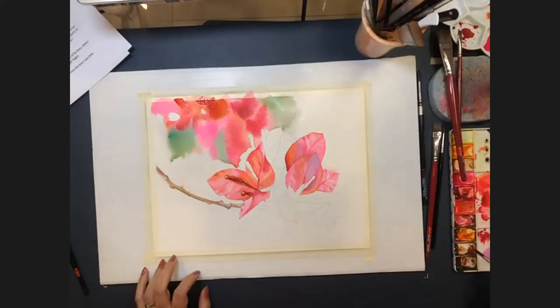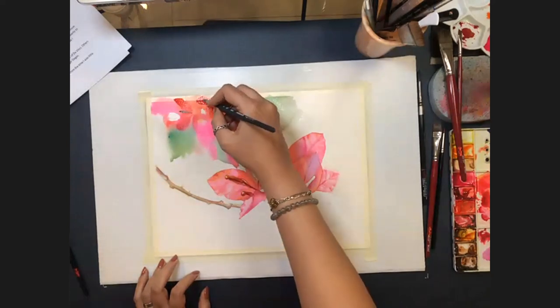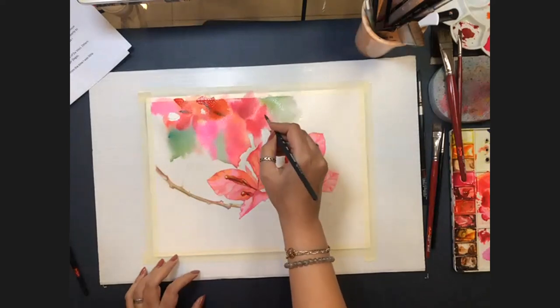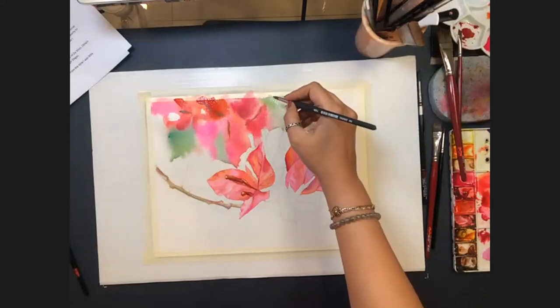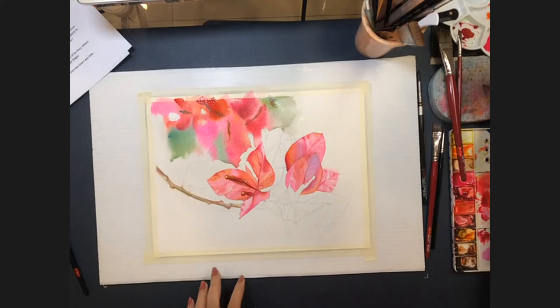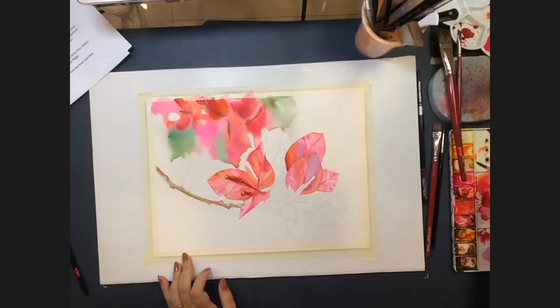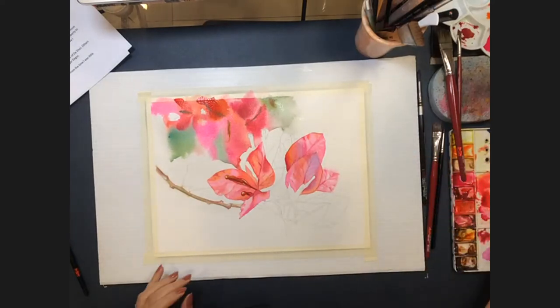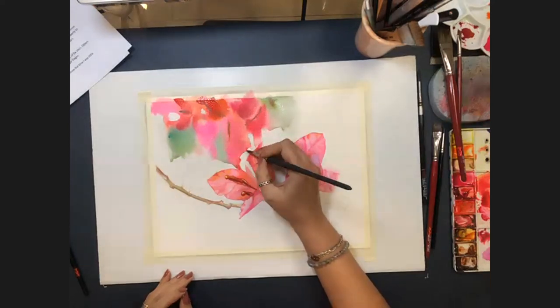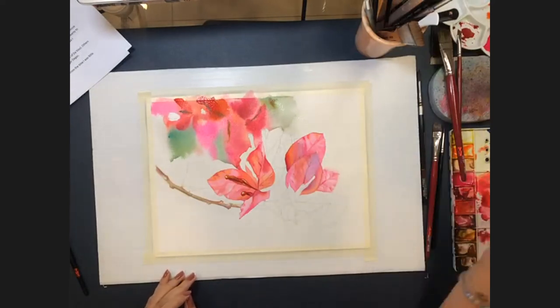Confirmed: tap water in the spray bottle. Asked if the swatch card uses the same paper as the painting, Allison says no — she uses cheaper paper for swatches, an Indian brand called Anupam, which is 300 GSM cotton cellulose paper. It's not suitable for her style of painting but is wonderful for swatching, and she recommends it to her students.